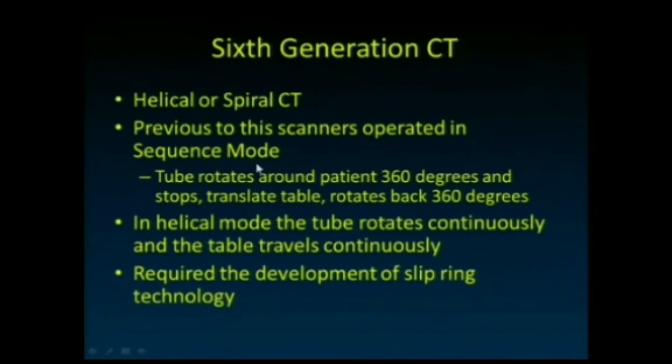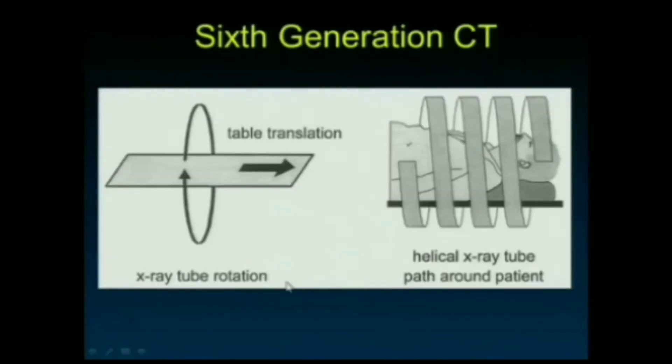The sixth generation introduced helical or spiral CT. Previous scanners operated in sequence mode: the tube and detector rotated 360 degrees, stopped, the table shifted forward a small increment, then rotated back the other direction, and so on. The reason was that heavy-duty power cables connected to the x-ray tube prevented continuous rotation in one direction — continuing to spin would wind up and rip apart those cables. A solution was needed to maintain high-power electrical connections while allowing continuous spinning.